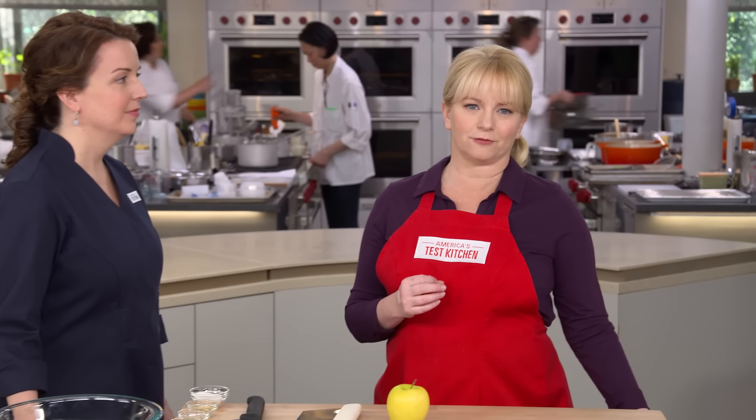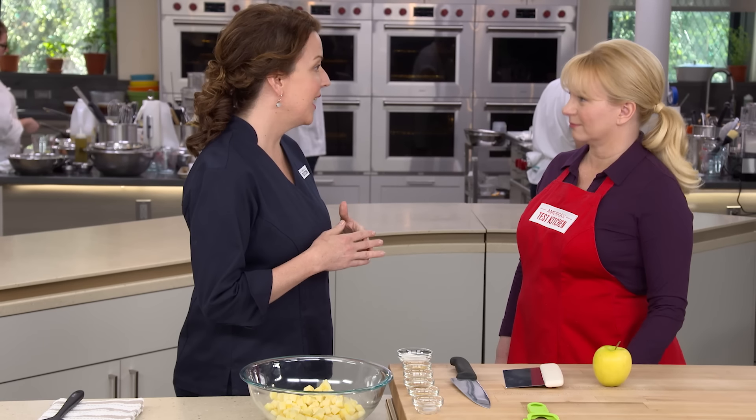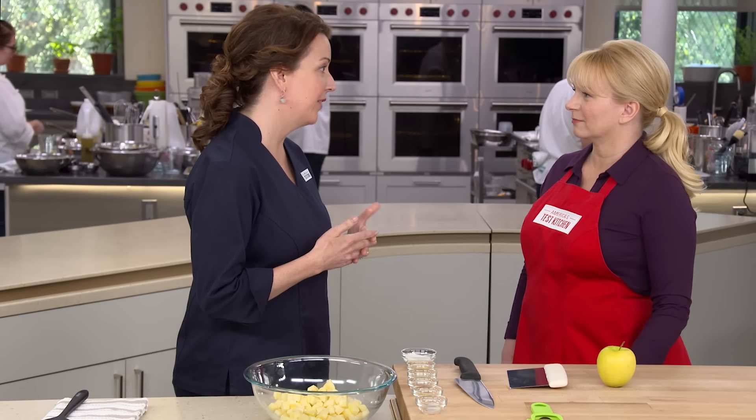Erin is here to show us a much easier version of apple strudel — not only easier but tastier too, so you're really going to taste those apples. We tried many different recipes, and these days recipes call for store-bought phyllo dough, which is easier, but it comes with problems: the bottom crust was very dense and tough, the top crust was flimsy and hard to control, and the filling was pasty, gummy, with little apple flavor. Often the juices would glue the strudel to the pan.